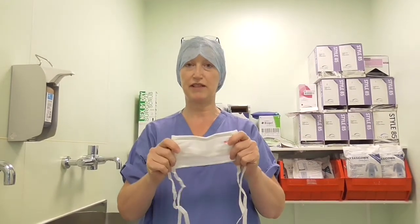Before we perform a surgical wash, you need to be wearing correct theatre clothing. Your hair needs to be completely covered. For gentlemen who are wearing beards, you should wear a special hat that covers the beard as well. You also need to wear a surgical face mask.